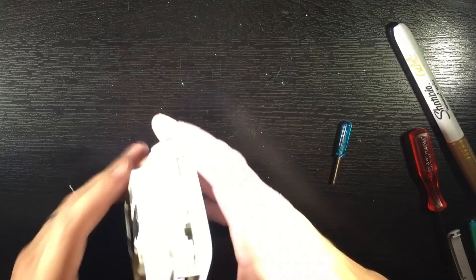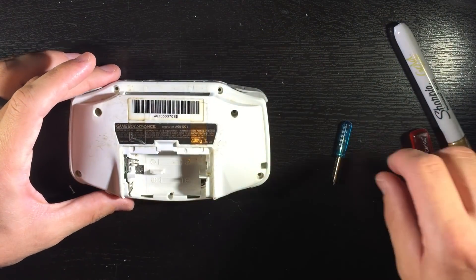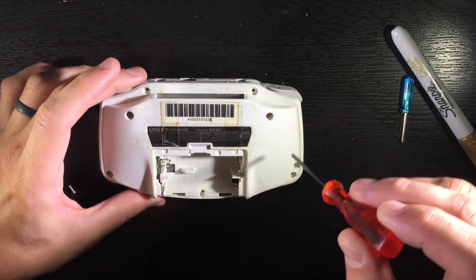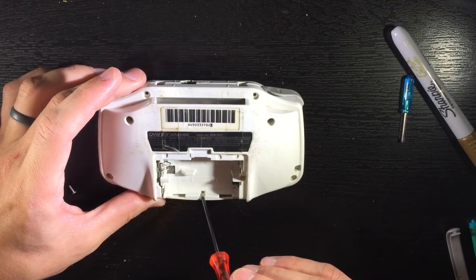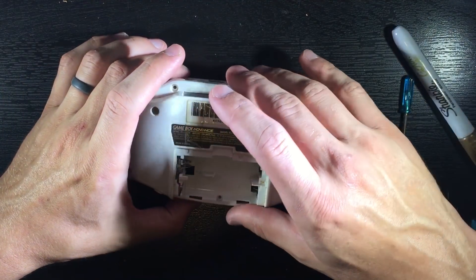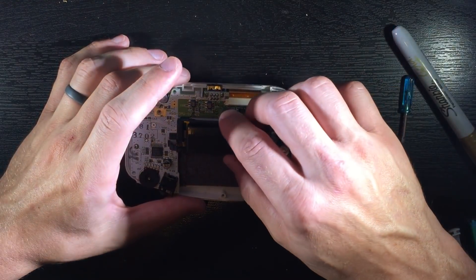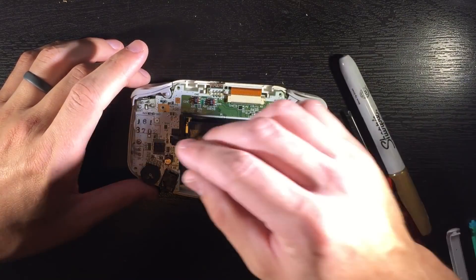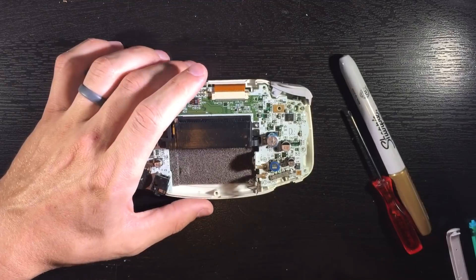Now we're going to be taking apart this Game Boy Advance. For the video I have actually already taken it apart. There is a Tri-Wing here, here, here, here, here, and here, and then a Phillips right here. After you do that it just comes apart. Then you're going to want to unscrew a screw here, here, here, and here.